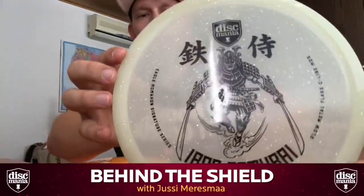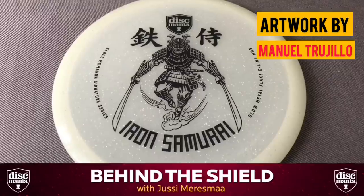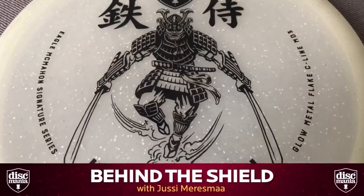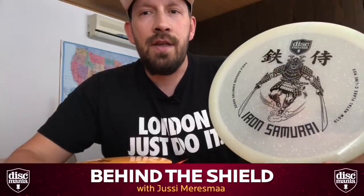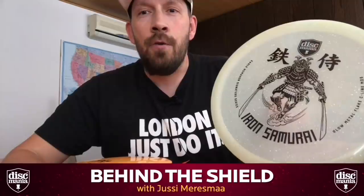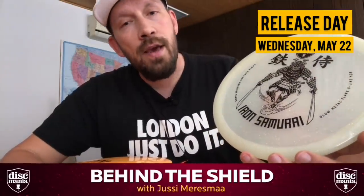Let's talk about the artwork for a moment. This is another masterpiece by our designer Manny Trujillo, so shout out to Manny — great job again. Eagle wanted something different for his next signature disc, so we decided to go with a Japanese theme: the Iron Samurai. There's a little bit of iron on every disc, so you can now slice air with your new Samurai starting May 22nd, Wednesday.